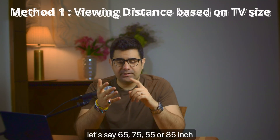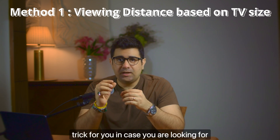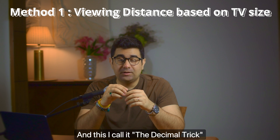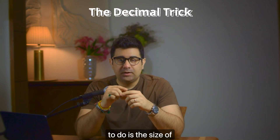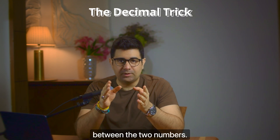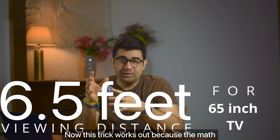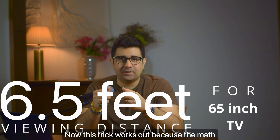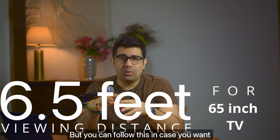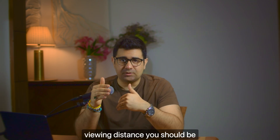If you've already got a TV size in mind — let's say 65, 75, 55, or 85 inch — I've got the easiest trick for you in case you are looking for the best cinematic experience on that size. I call it the decimal trick. All you need to do is take the size of the TV in inches and put a decimal between the two numbers. So let's say you have 65 — that becomes 6.5 — and then instead of inches, put feet. This trick works out because the math is simplified, and I'll give the math later in the video. You can follow this if you want a cinematic experience at a 40-degree field of view and just want to estimate the viewing distance you should be going for.